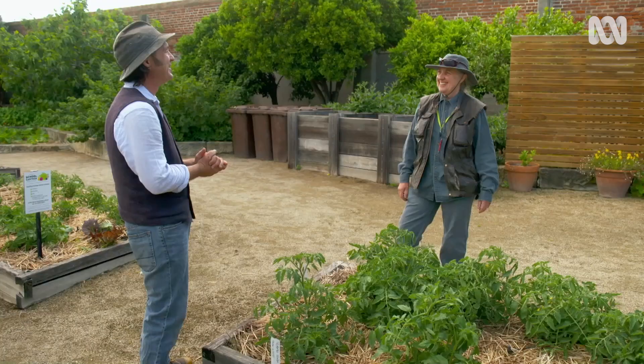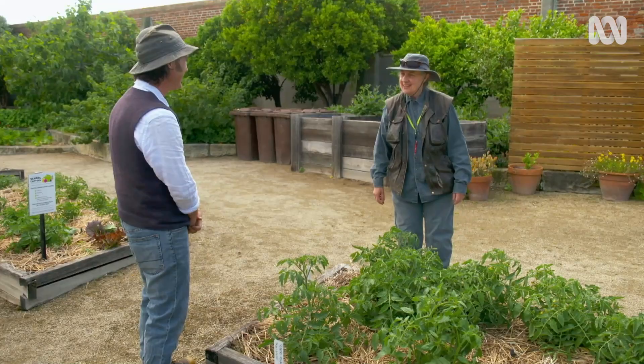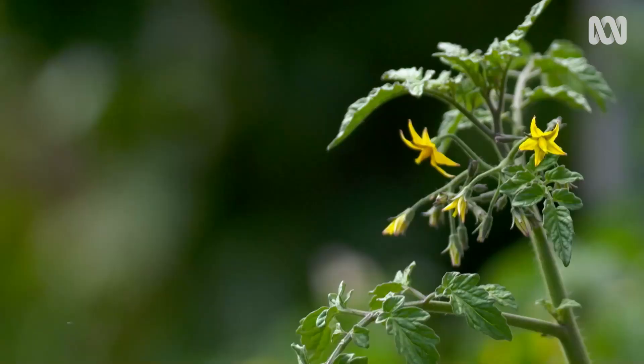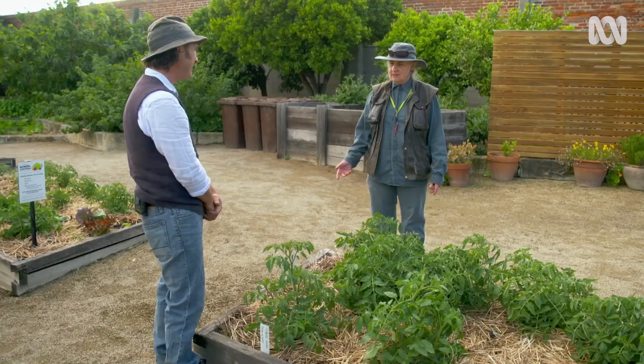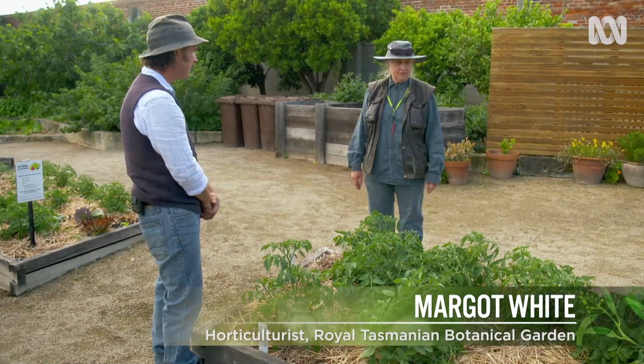So, Margo, do you like tomatoes? Yeah, I really like tomatoes. They are summer, aren't they? The thing about them is that they grow so lovingly quickly. They just take off. If you give them fertiliser and add water and a bit of care, you're off.